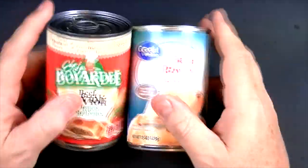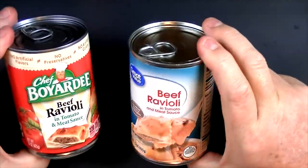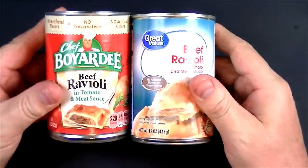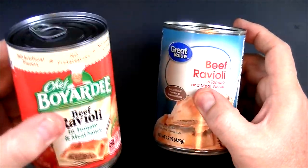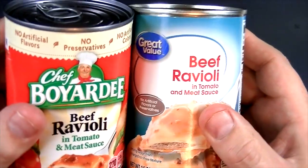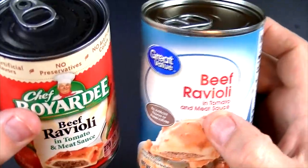I'm looking forward to trying these because I haven't had ravioli in quite a long time. I used to buy this pretty regularly. When I was a kid I used to have this a lot and I really enjoyed it, but since I've grown up I just don't eat it anymore. It seems like the last time I tried it they had changed the recipe and it's just not how I remember it. Maybe the Great Value tastes as good or better than the Chef Boyardee, and maybe it tastes like how the ravioli used to taste when I was a kid.